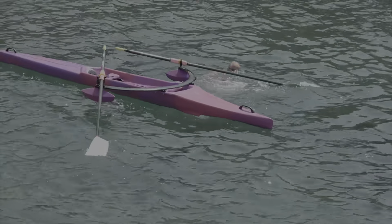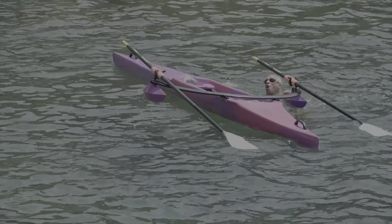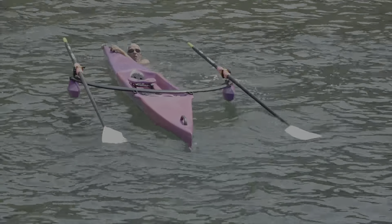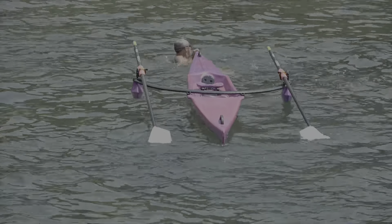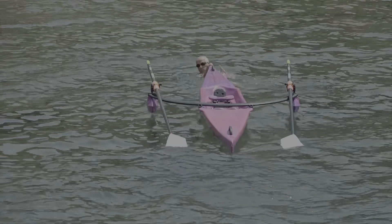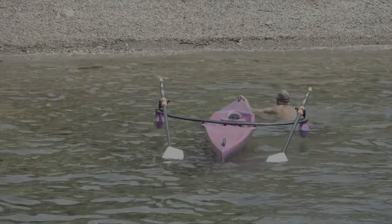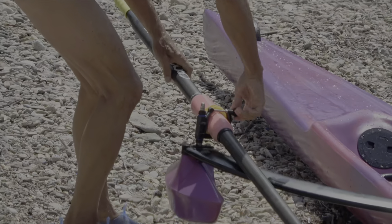So if you fall in, the first thing to do is sort out the oars so they don't become a hindrance. Then you can tow the boat either swimming backwards, as though you were doing a lifesaving routine, or you can turn around and swim forwards, which might be more effective. But always hold on to the boat — never lose control of it, never let it go.